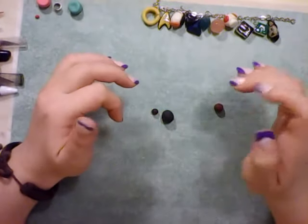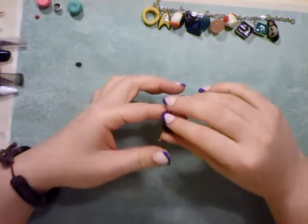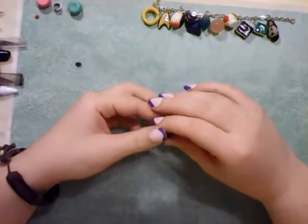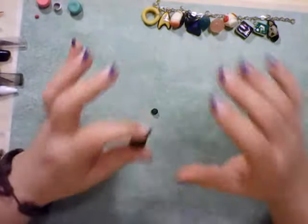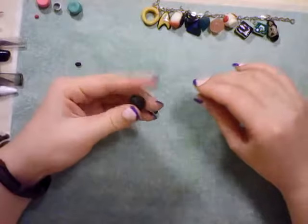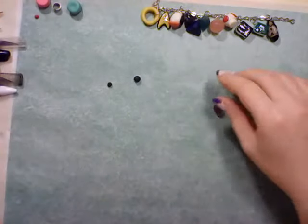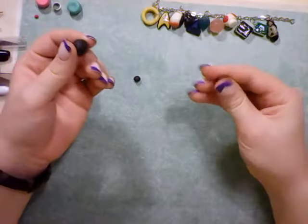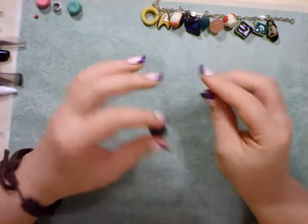Hey guys, Catherine here. It's February 8th and I am coming at you today with another Valentine's Day charm. This one I'm doing for my uncle. He and my aunt have a dog and I would like to try to sculpt their dog's face for a charm.